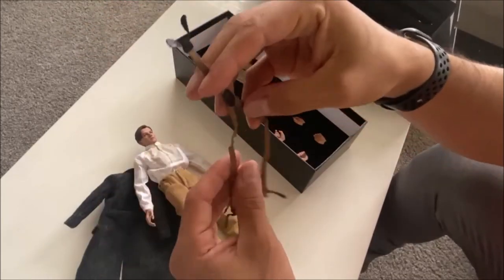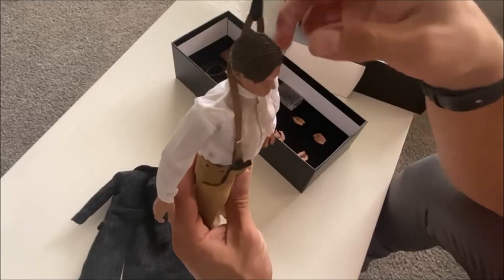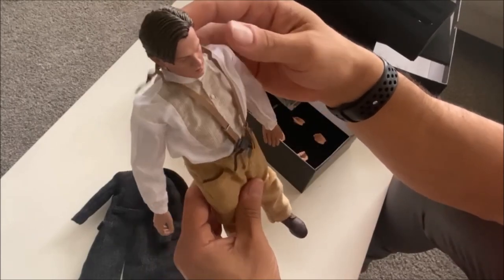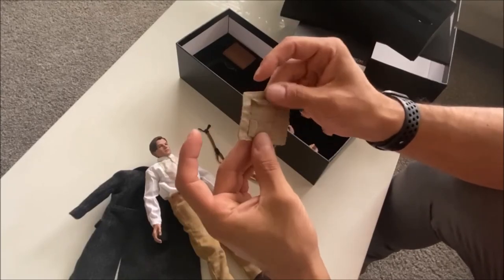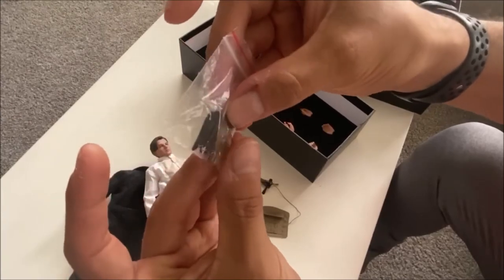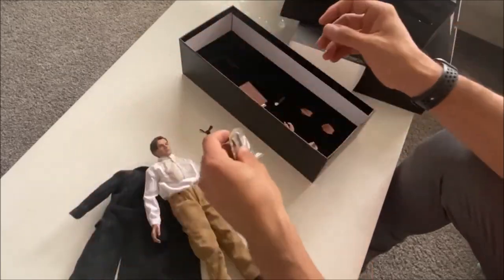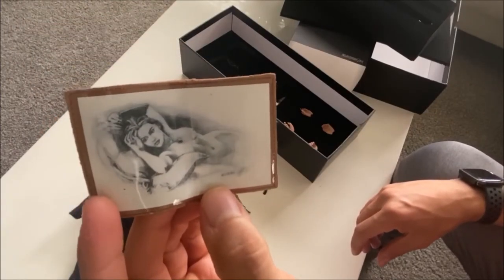The suspenders come separately. When displaying the figure with just the shirt and no coat, you're definitely going to want to display it with the suspenders because that's how he was in the film. You actually have to attach them into the buttons — I'll arrange and fix the figure off-camera. It also comes with an artist set, with what looks like pencils, pastels, and chalks that you insert into the case.